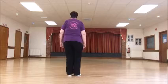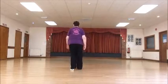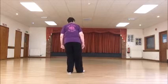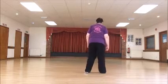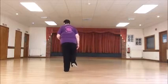Walk forward on the right, left, right. Right, left, right, and kick. Back, back with a touch. Side, side, close, side, stop. Side, close, side, stop.